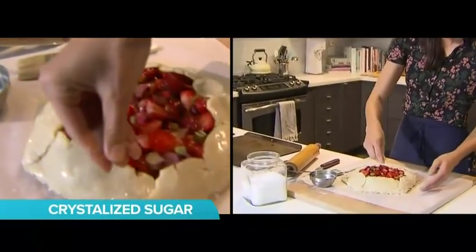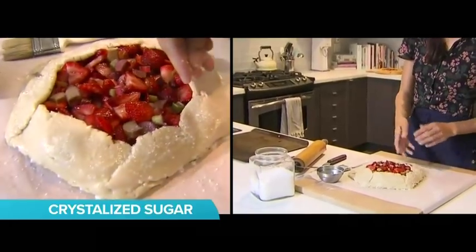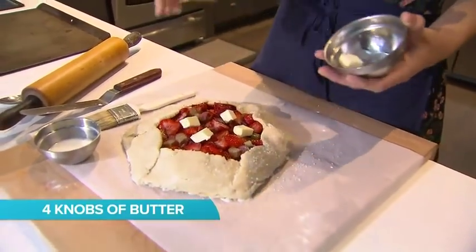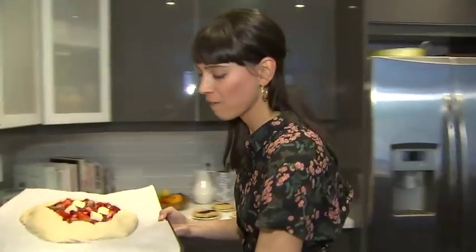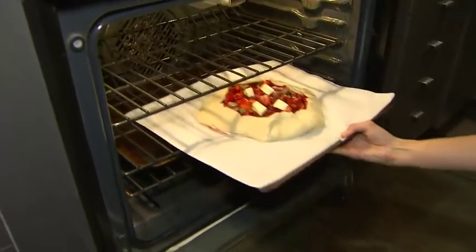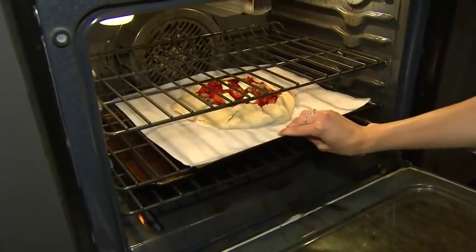I like to add some crystal sugar — it just helps with the rustic feel. We're going to add a couple of knobs of butter just on the top. Then all we're going to do is put it in the oven at 400 degrees for about 35 to 40 minutes. You can see I've got another pan in there to catch the extra juices.